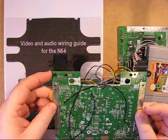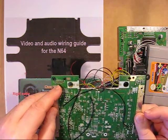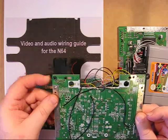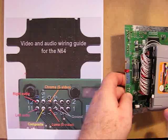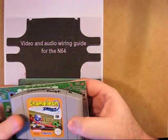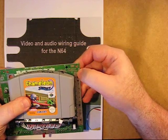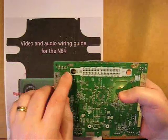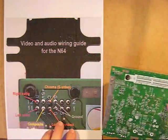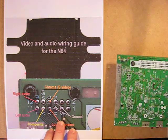This is the audio/video plug, which was removed just to show effectively what the diagram is relating to. Looking at the main board, the video connections are here — you can wire either to the front of the board or the back. These pins correlate to the printout I've produced, which you're welcome to download if you desire.